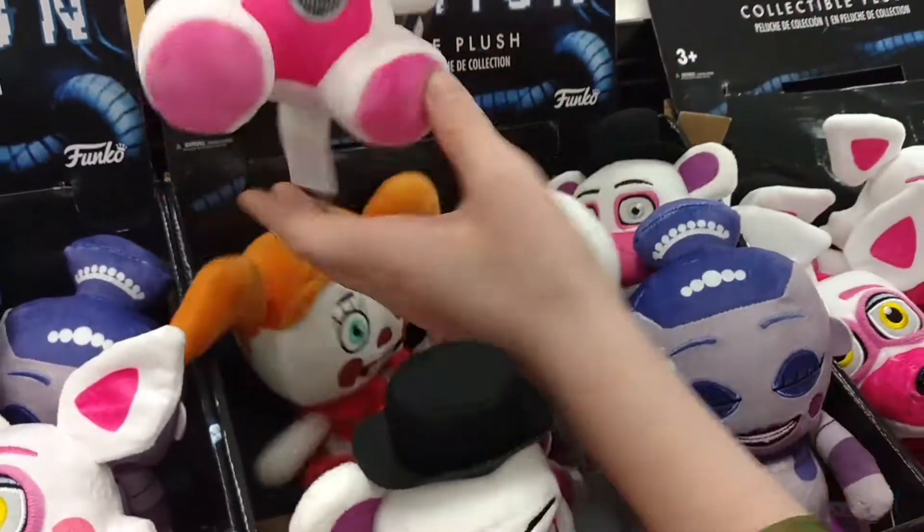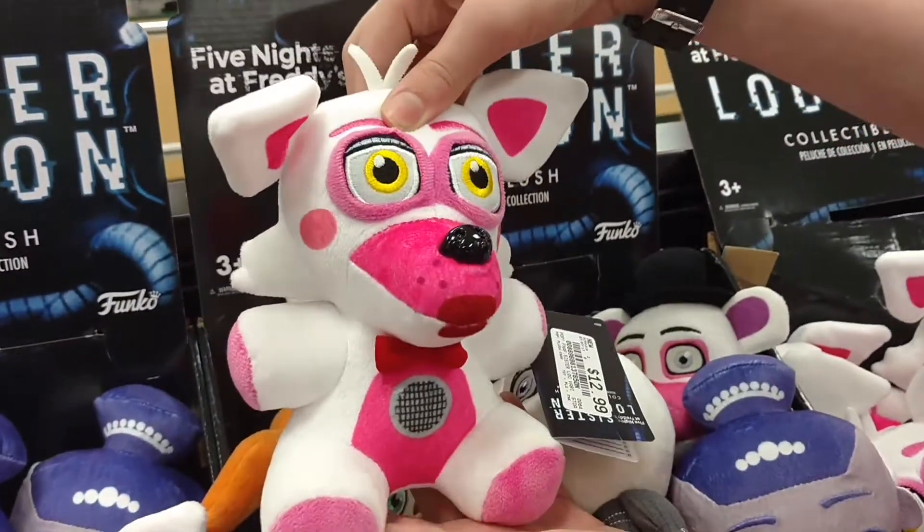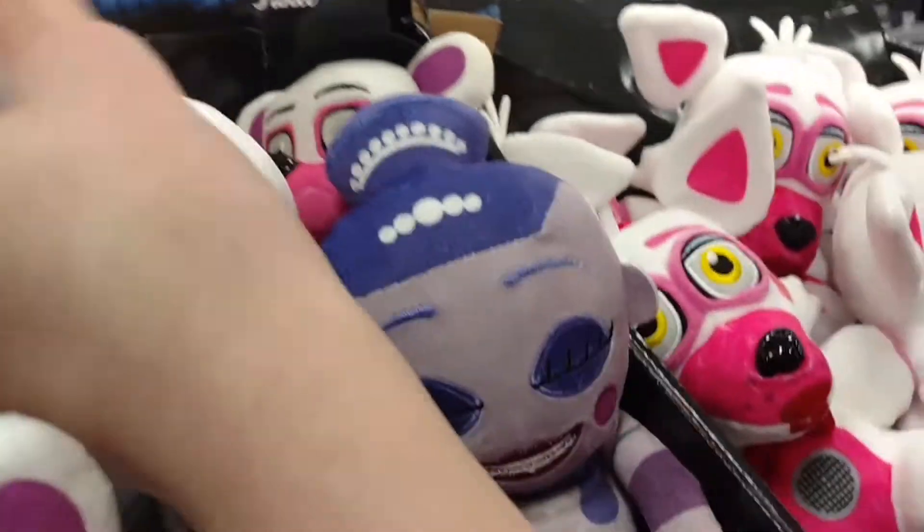Okay, and then we got Funtime Foxy. She looks fine, and she's got a tail.